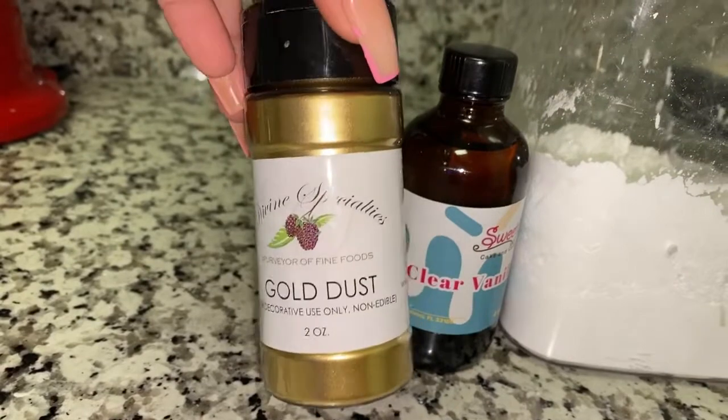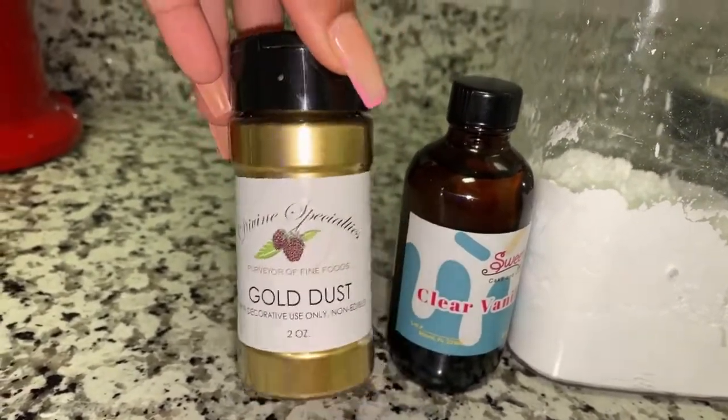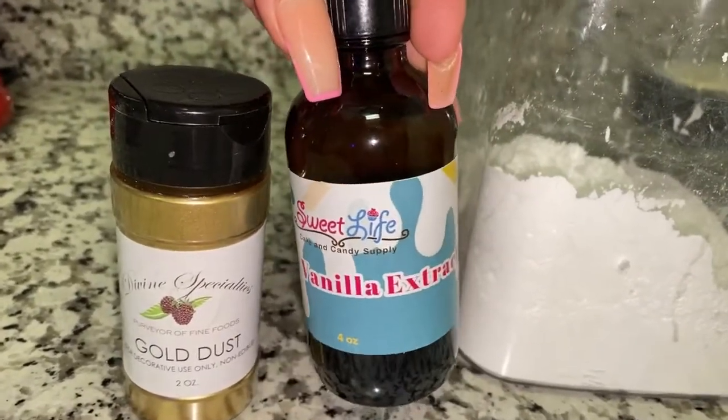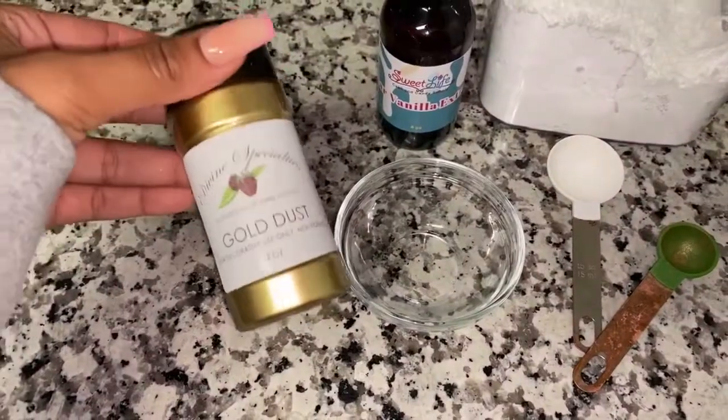So first things first, I got this gold luster dust off of Etsy — I'll drop their link in the bio. This is the vanilla clear extract that I got from Sweet Life. I love this stuff, it smells amazing and the consistency is awesome.